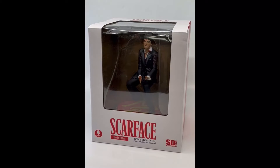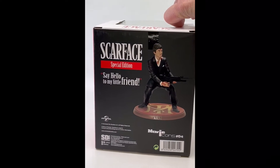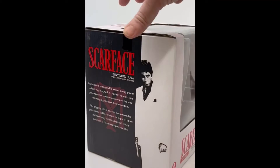Hey insiders, Daniel Pickett here, and we are going to talk about the SD Toys Scarface figure. This was sent to me by our pals over at SD Toys. This is part of their Movie Icons line — this is number four in the line, it's a special edition, 'Say Hello to My Little Friend.'